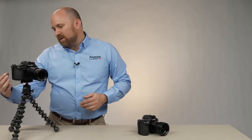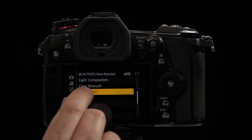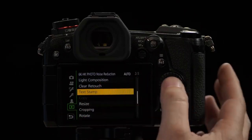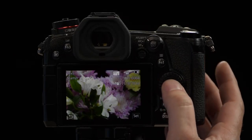Many people have an interest in embedding the time and date of photos and other information. The G9 gives you several options to be able to do this. If you've already taken a photograph and you want to add time stamp information to it, you first go to the Text Stamp option in the playback menu — that's the play menu, page 2 of 3, Text Stamp. Once there, you have an option of either tagging multiple images or a single image. We're going to choose a single image.